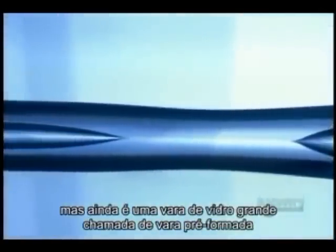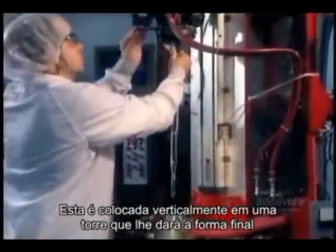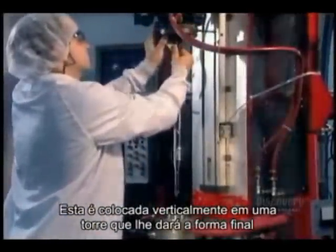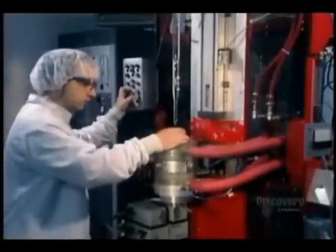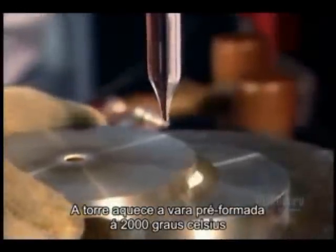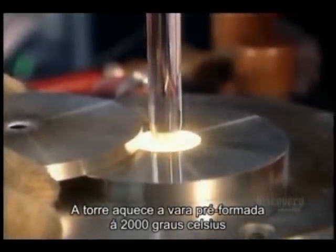But it's in the form of a big, bulky rod called a preform, so the next step is to thin it out. First, they excise the preform from the uncollapsed section of the glass tube. Then they install it vertically into the drawing tower, which will draw out the final shape. The drawing tower's oven heats one end of the preform to 2,000 degrees Celsius.